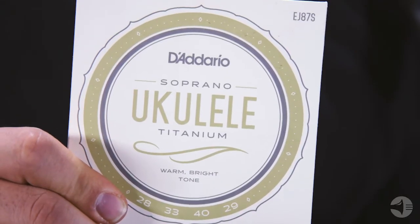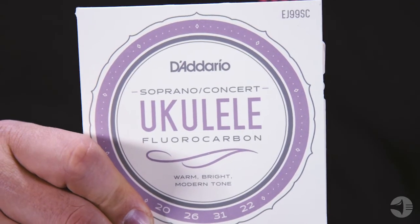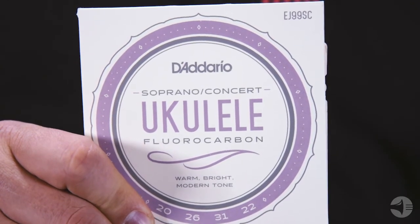Titanium is a special nylon material that gives you a bright projecting tone that's great for performances and recordings. And finally, Carbon, our newest addition to our ukulele string line. These strings give you a modern tone that is crisp and loud, and they stay in tune extremely well.